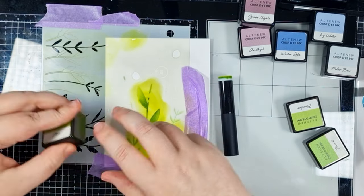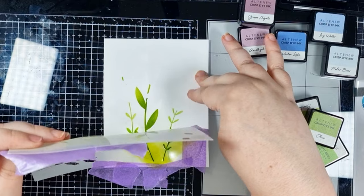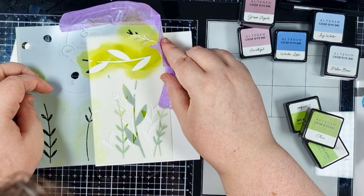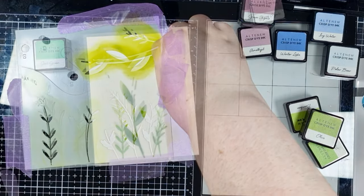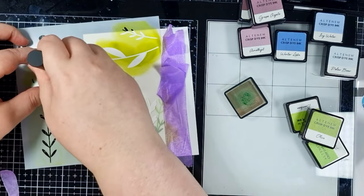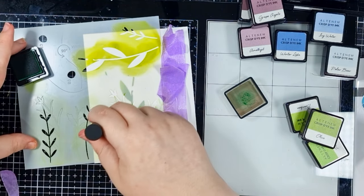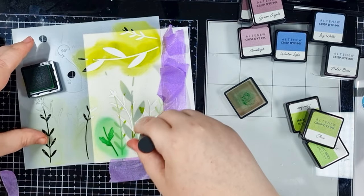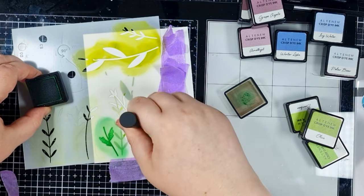I'm using the same technique to colour the second layer of foliage, but I am applying it a little heavier to give slightly darker stems. For the third section, I'm changing it up and swapping to just Green and then Hunter Green. I'm using the same technique to give the bottoms of my stems some shadow and just to give it all a little bit of dimension.